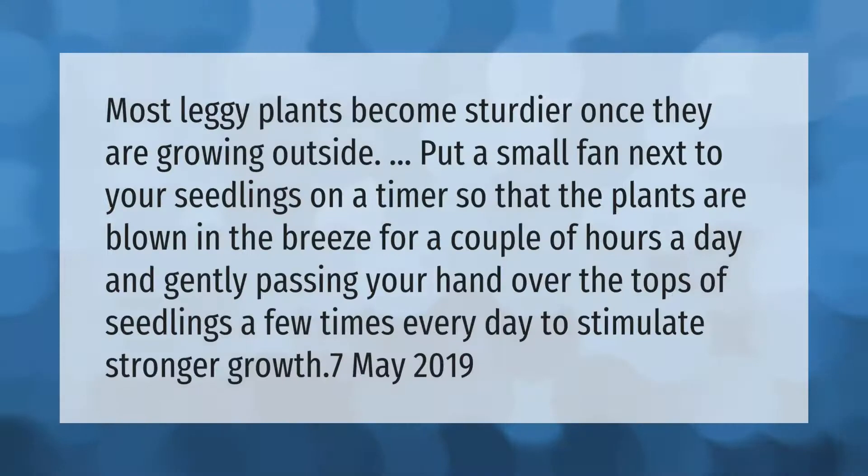Most leggy plants become sturdier once they are growing outside. Put a small fan next to your seedlings on a timer so that the plants are blown in the breeze for a couple of hours a day, and gently pass your hand over the tops of seedlings a few times every day to stimulate stronger growth.